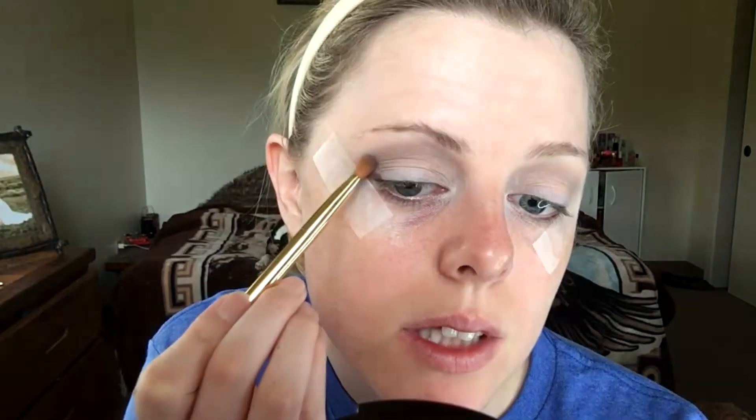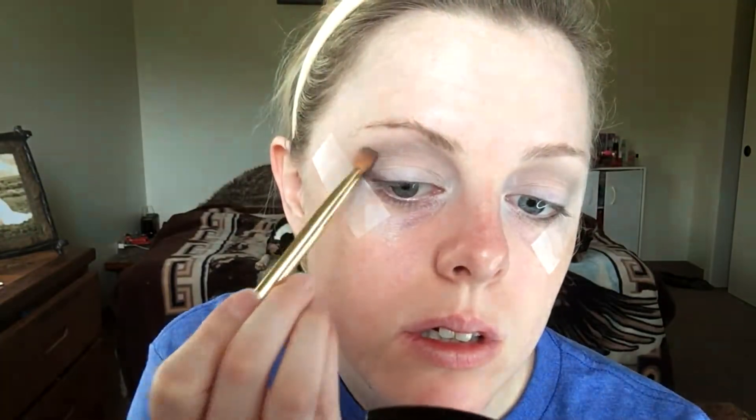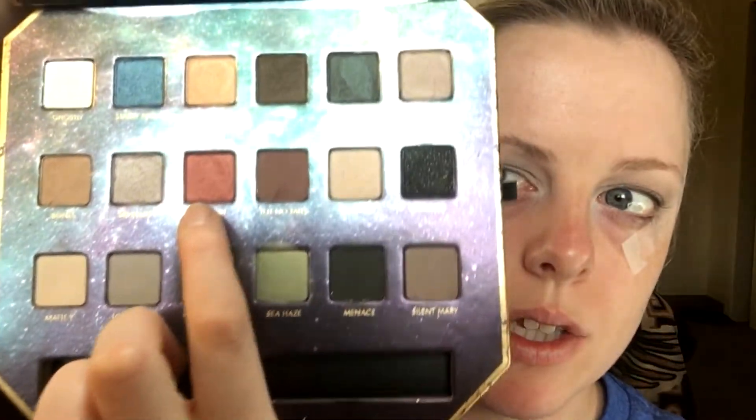I'm using the other end of the brush I used for the transition shade, just going in lightly. Next I'm using my usual blending brush — the Crown brush; anything fluffy works — and I'm just going to very lightly blend up. Then I'll be going in with this flat-ended eyeshadow brush from Vasanti and spraying it with Smashbox primer water.